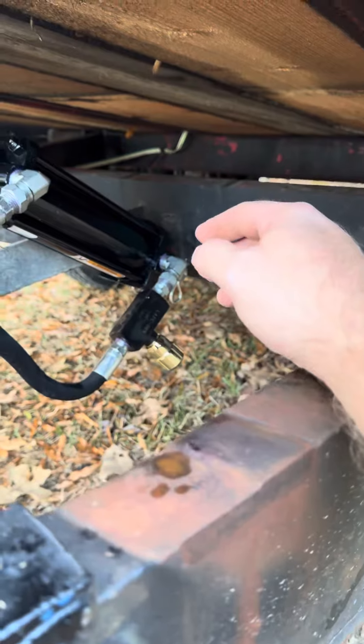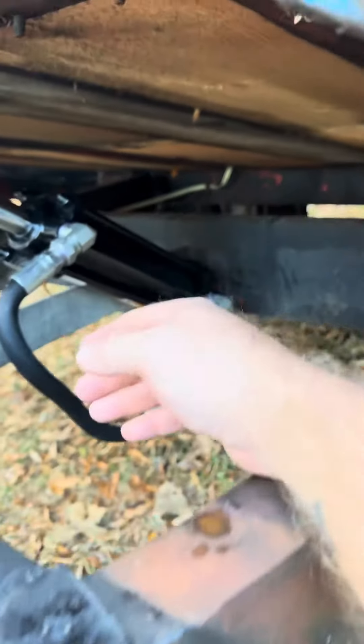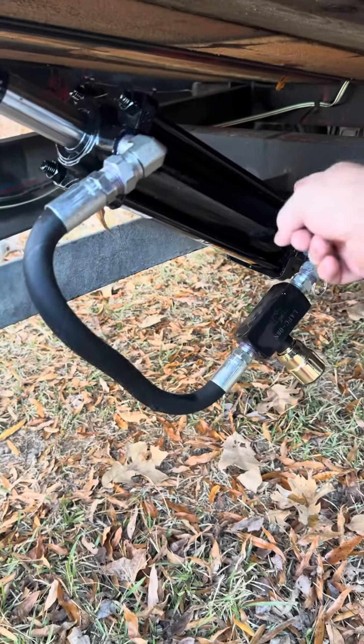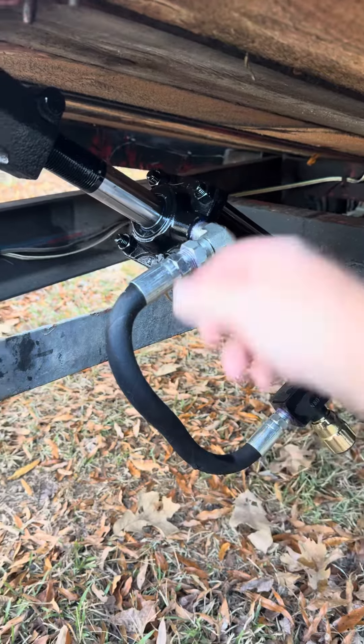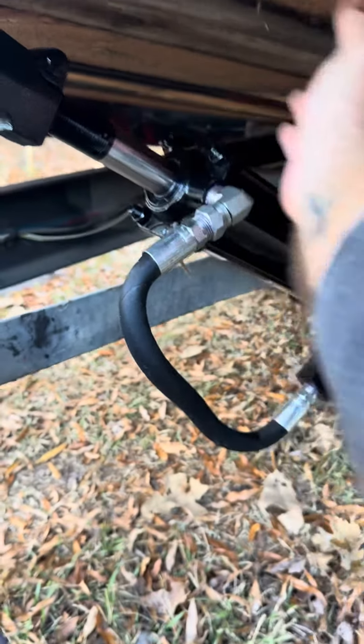What this does on my tilt trailer is it allows flow into the cap end of the cylinder to allow the rod to extend.